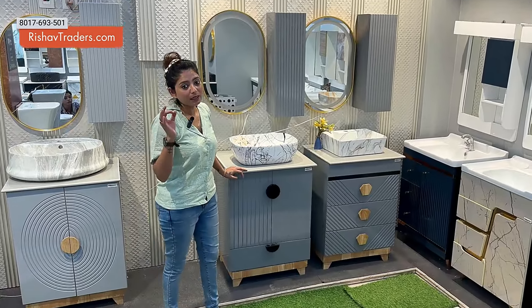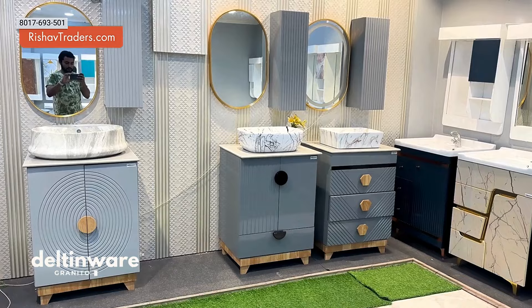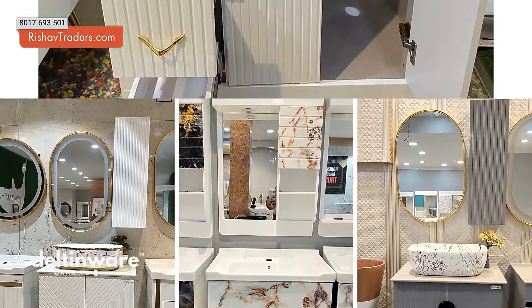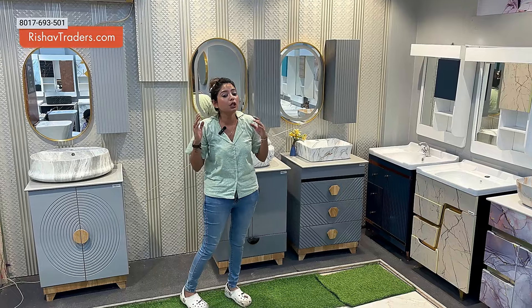Your vanity basin has an actual all-in-one solution because it has space optimization. You will have space for your makeup. It gives you a beautiful vanity. We need to utilize the space to achieve a neat and tidy look.